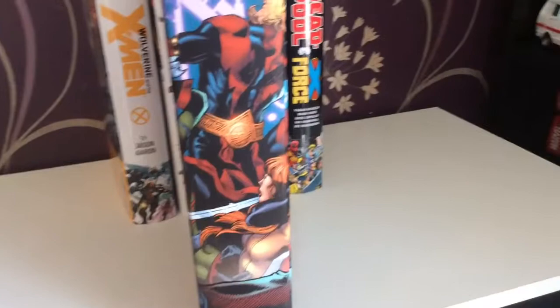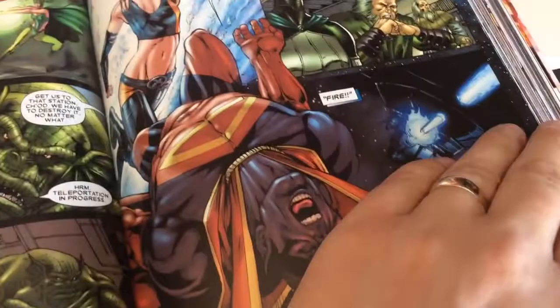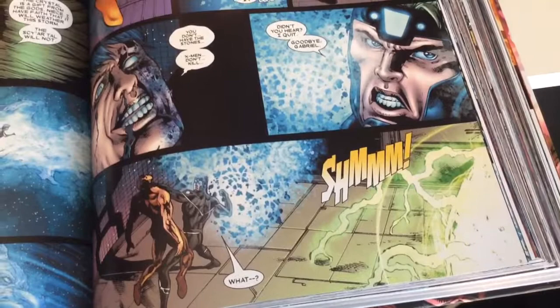Underneath the dust cover you get a war-themed double spread, which is pretty nice. One of the highlights was Rachel Grey kicking Guardians' butt, and also the brotherly rivalry between Havok and Vulcan. Vulcan is Havok's little brother and he comes out as a murderous villain — pretty awesome.